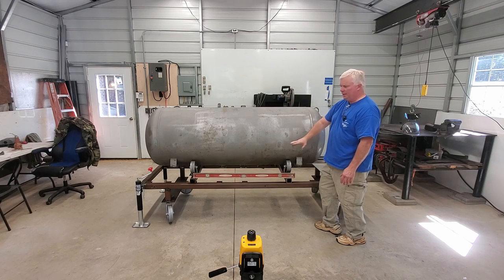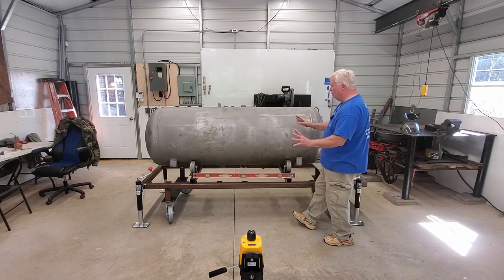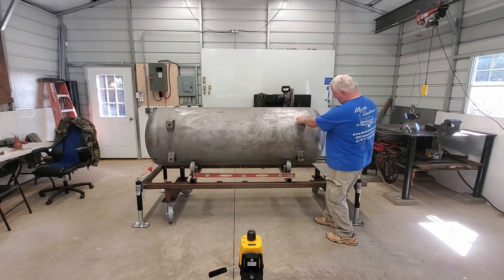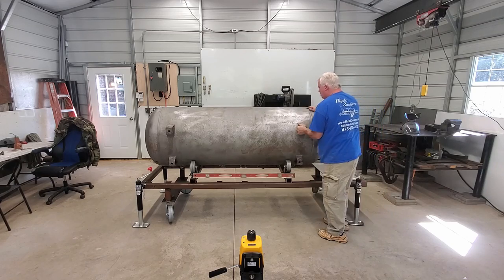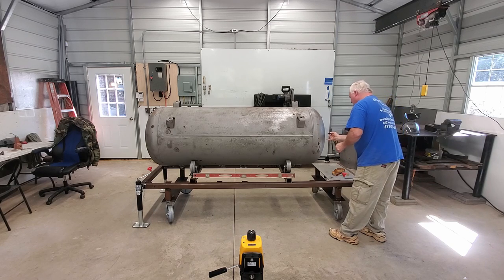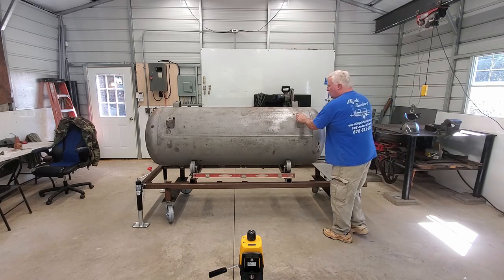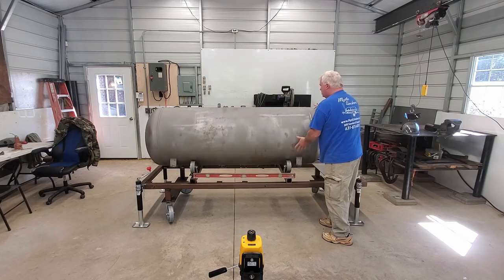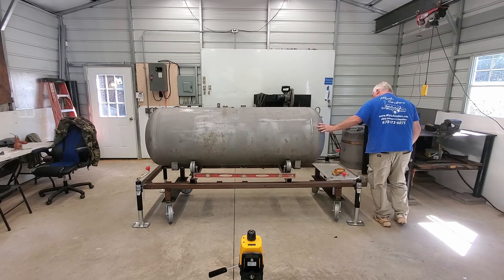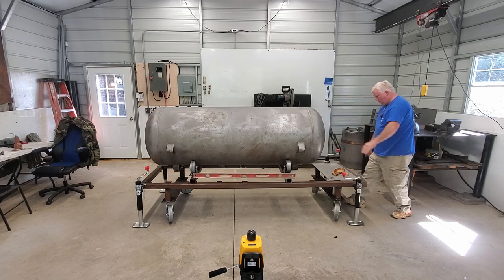Taking into account our bung holes, our horizontal seam, and whatever pitting we may have, the first thing that we need to do is find out where that seam is and put a little mark. Let's roll around and put a mark on the end of the tank so I can see where that seam is — just a temporary little mark right here.